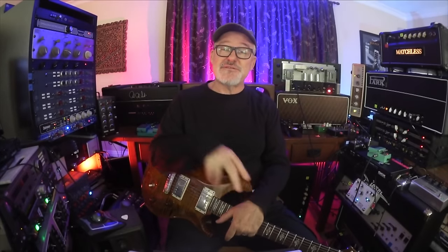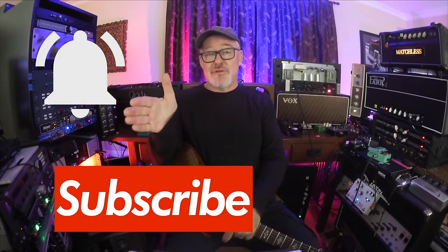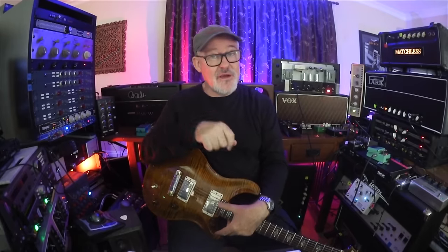Thanks for watching. If you haven't subscribed yet, please hit the subscribe button and ring the bell. If you are a subscriber, please ring the bell — it lets us let you know every time a new video is released. You can also support us by clicking the link below for the online masterclass. We're up to over a hundred hours of lessons and content, over a thousand videos. There's a 14-day free trial. Take your time, take a long look — we'd love to have you join us.